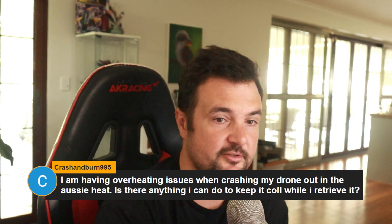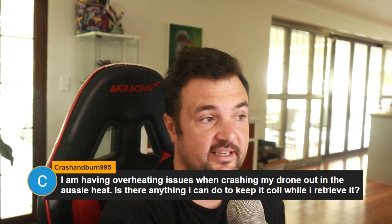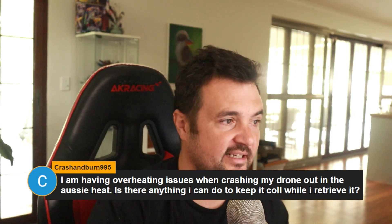The first thing to consider is what part is overheating. If I had to guess, I would say it is your VTX. The VTX gets very, very hot. If you ever have to do an update — especially on digital — have a little fan nearby. I put mine under the air con, which is right up there when I'm updating it on this computer.